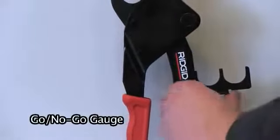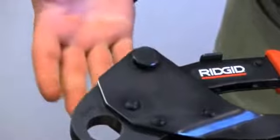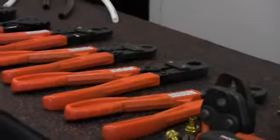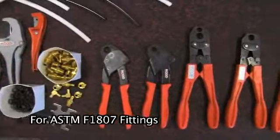An exclusive go/no-go gauge folds into the handle for easy storage and access, and a new improved adjustable cam enables easier tool calibration and ensures proper connection performance. The close quarters PEX tools expand upon current RIDGID product offerings for ASTM F 1807 PEX.